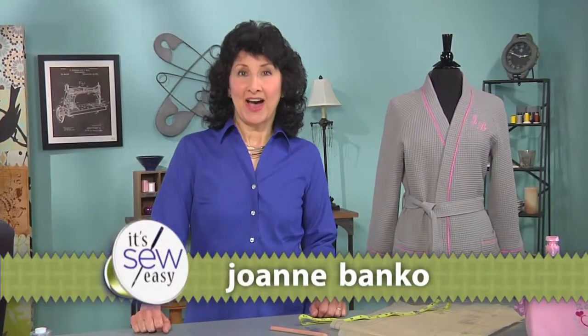Hi, I'm Joanne Banco, author, designer, and sewing educator, and today we've got a great spa style robe as a featured project.